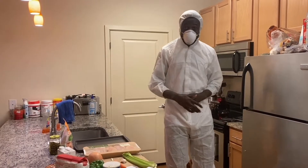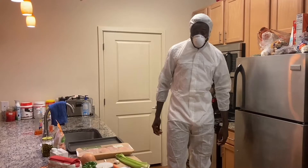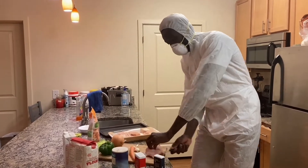We're gonna go straight to the cutting part, where we have to cut all the things — onion, pepper, carrot, and celery and everything. After we cut all that, we're gonna make the chicken.